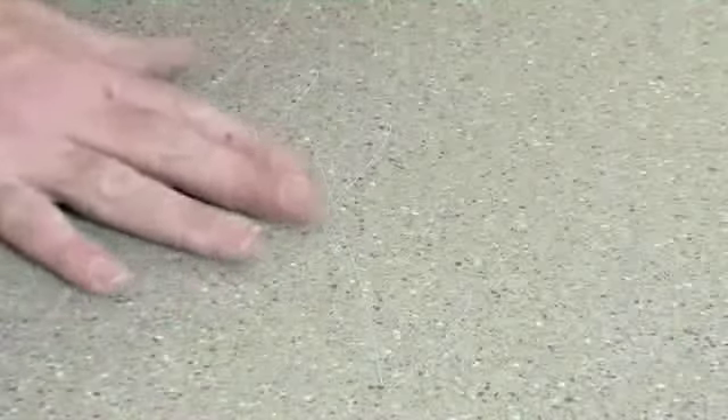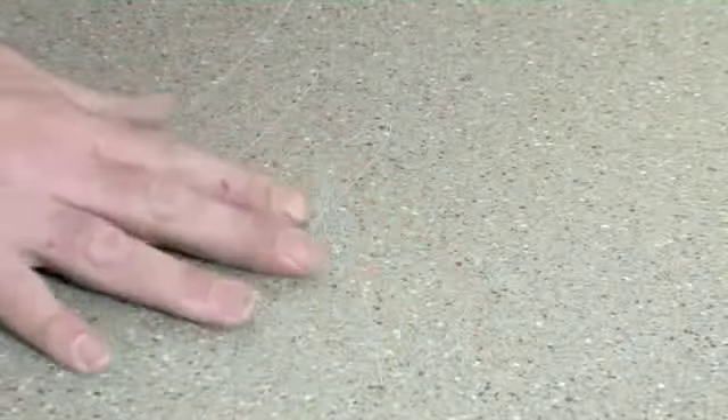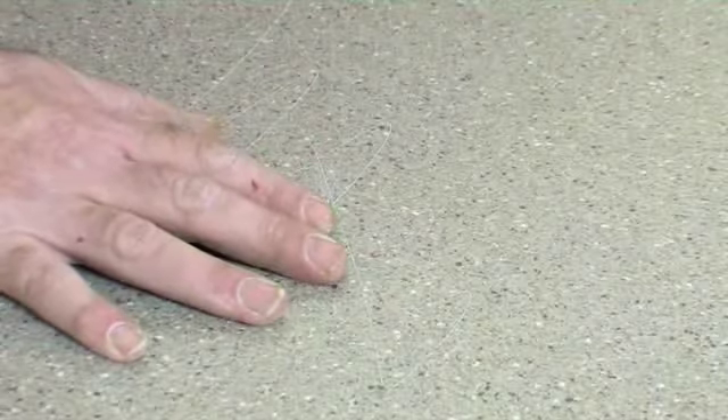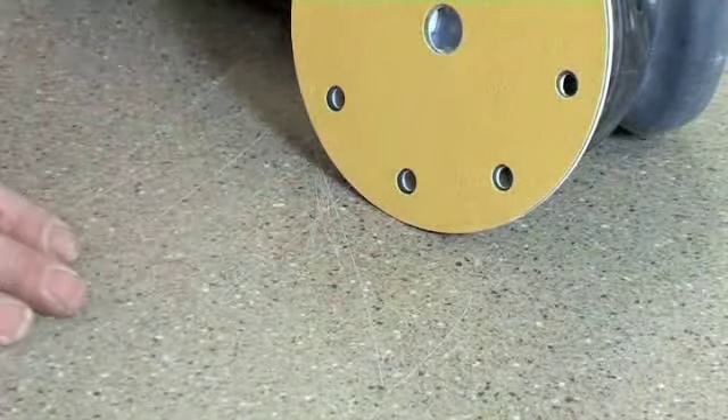Depending on how deep the scratch is — if it's relatively just a scuff, you can probably get away with using a scotch pad. But if the scratches are relatively deep, it's no problem to the Airstone product. All you do is use a random orbital sander and go through your grits.